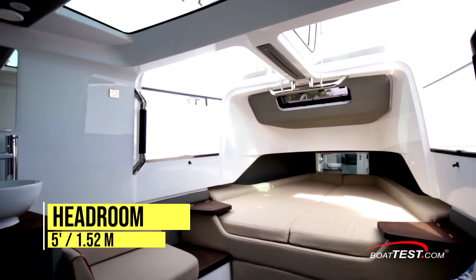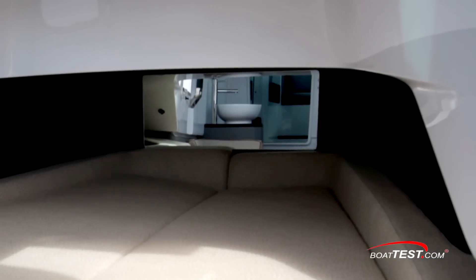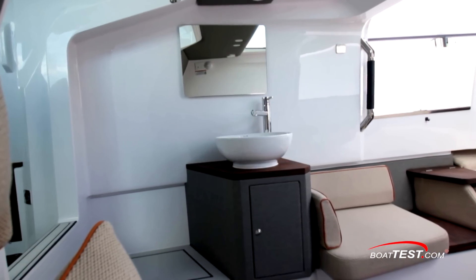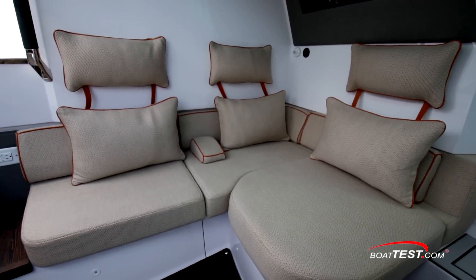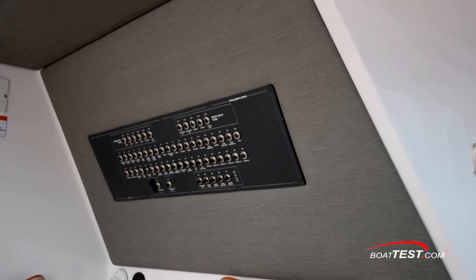Inside headroom is an average five feet. Forward is a V-berth with an opening port above and a mirror to the forward bulkhead. To the port side is a vessel sink with mirror and a single seat. To starboard is an L-shaped seat wrapping across the aft bulkhead. The main breaker panel is just above.